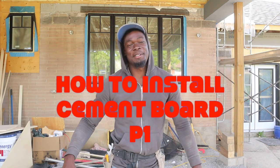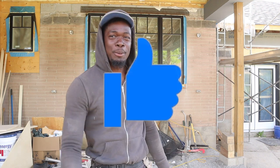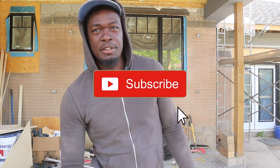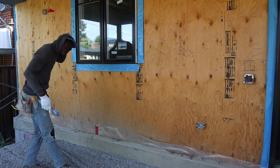Hey, welcome back to another video. In today's video we're starting a brand new project — we're gonna do some stone veneer. We're gonna apply veneer stone over cement board, bricks, and scratch coat. Go ahead and give the video a thumbs up and subscribe if you haven't already. On this channel we upload videos two to three times a week — concrete block, interlock paver, carpentry, you name it.